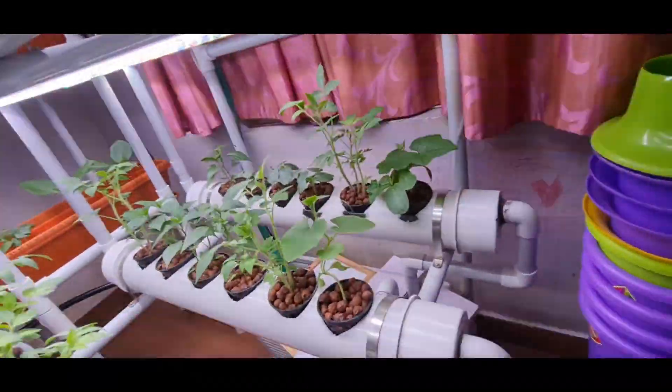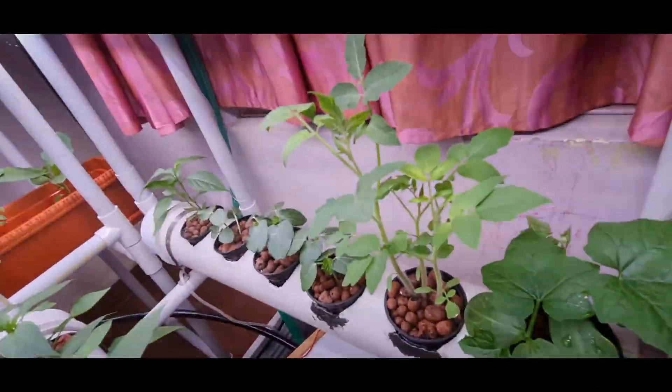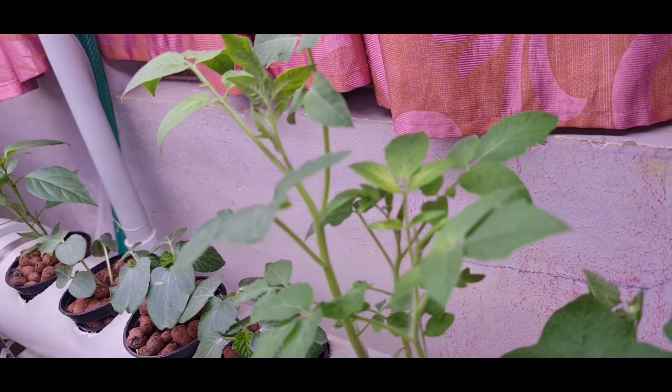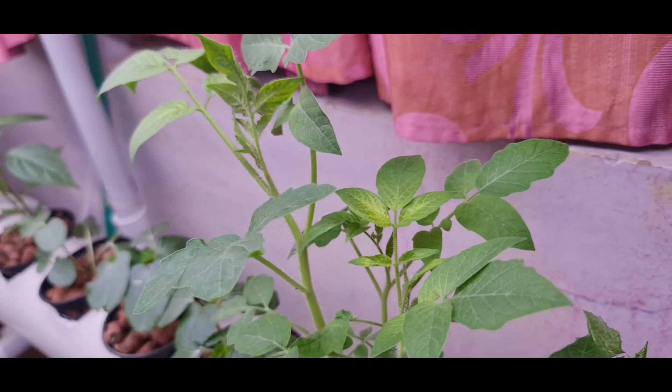As you can see, the new leaves here are turning a little yellow. Can you see, Nikki? That is because of nutrition deficiency — that is why they are turning yellow.